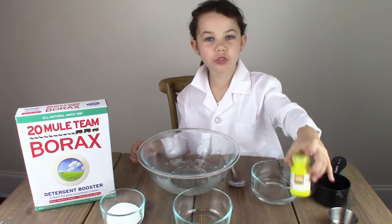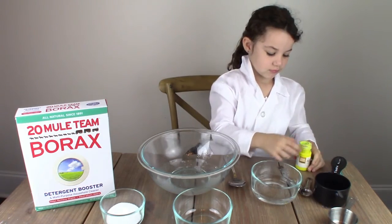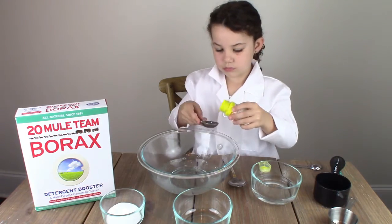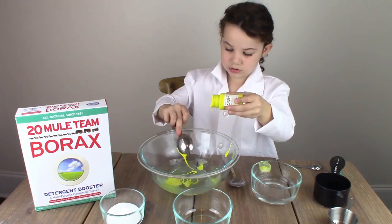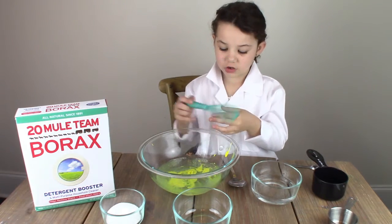Next you'll need two or three tablespoons of your paint. You'll want to give this a good stir.